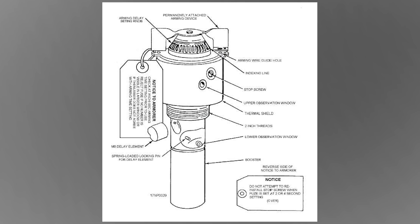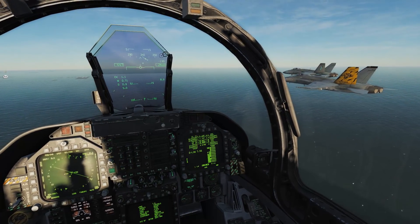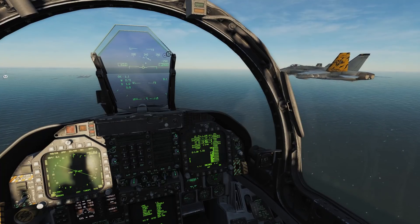From my rough estimate, the DCS F-18 general purpose bombs utilize an M904 nose fuse for pretty much every single bomb. You might be asking why we even need a delay or proximity fuse setting when releasing bombs.